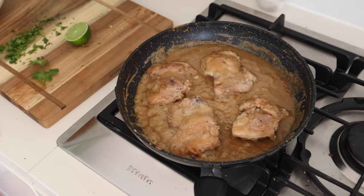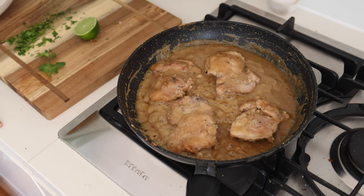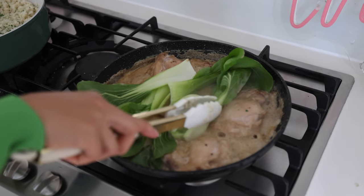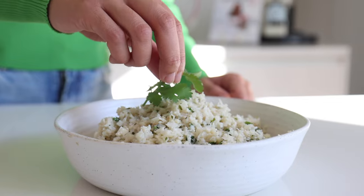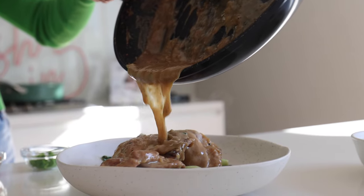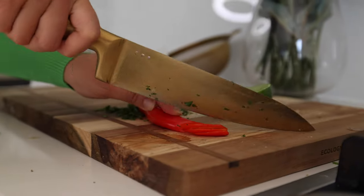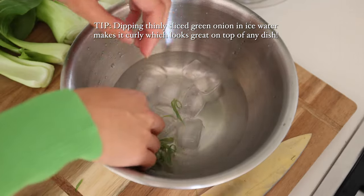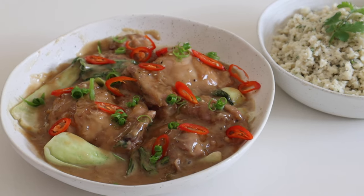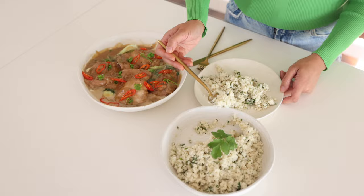By the time the rice is finished cooking, the chicken will be ready — as you can tell, it's nice and caramelized. If you'd like to add some vegetables, you can just add them in for the last 10 minutes of cooking. Now we are ready to enjoy our Vietnamese coconut chicken with our creamy low-carb coriander cauliflower rice.